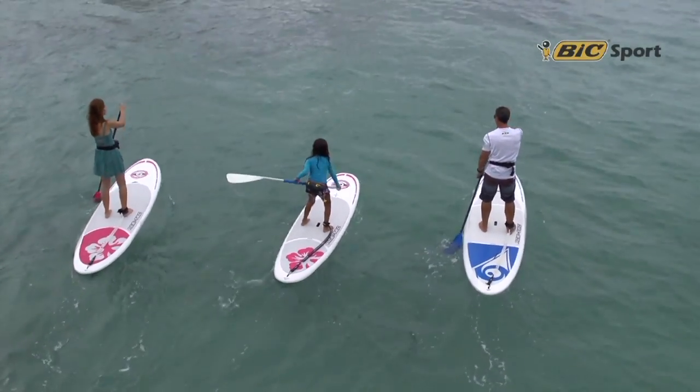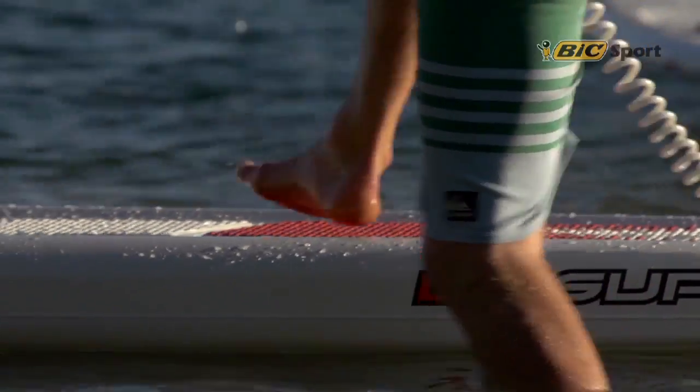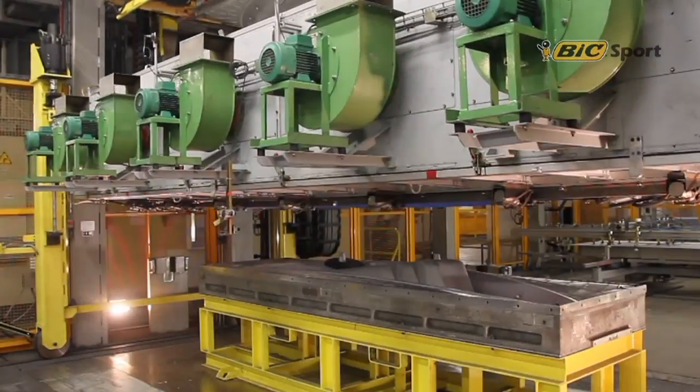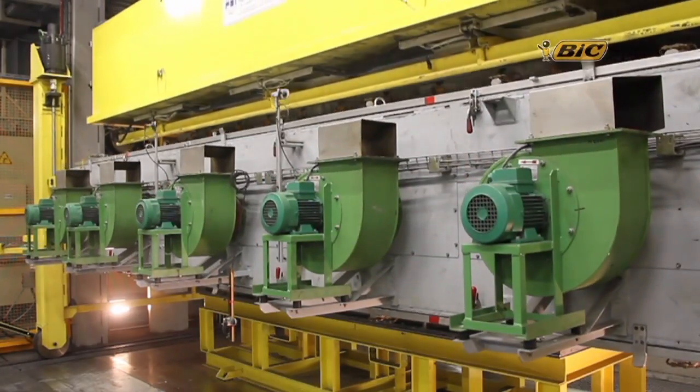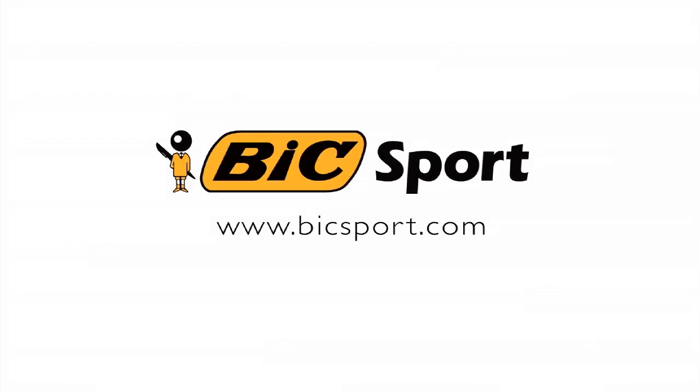Founded in 1979 by the Bic family of Bic Pen, Bic Sport grew from a passion for water sports and world-renowned expertise in sustainable manufacturing. Visit BicSport.com and learn more about our full range of water sports products.